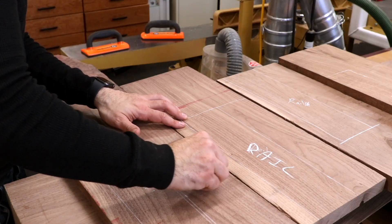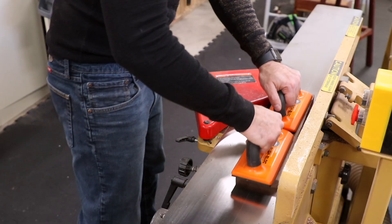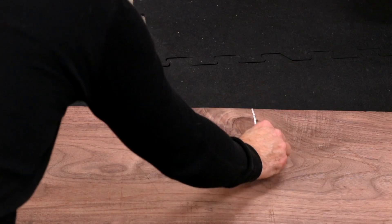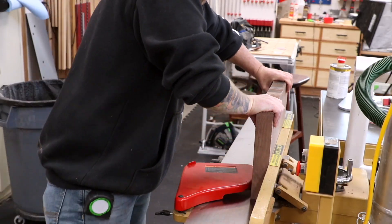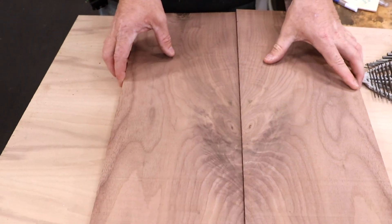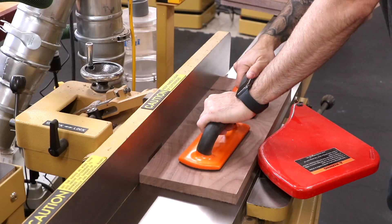Now we can start working on the raised panel doors. I'm selecting grain for the frames that's pretty straight and boring — I really want the panels to be the thing that catches your eye. The parts are all cut and milled four square. For the panel stock, I'm looking for some nice crotch walnut. To keep the crotch centered, I'll draw a center line through the knot and measure above and below to ensure we get the whole crotch. Each board is resawed in half and the bookmatch will make up a single panel for each door. To help stabilize the boards, I'll fill any major cracks with epoxy, then sand it down and joint and plane all of the door stock together.